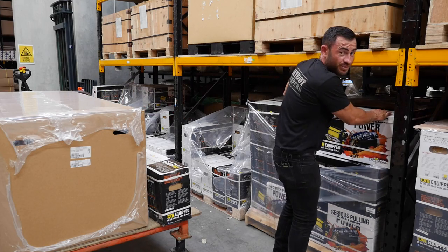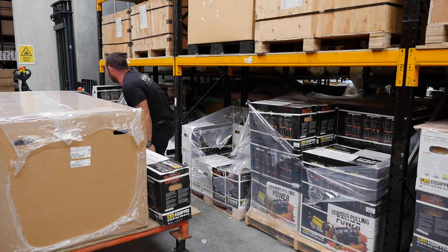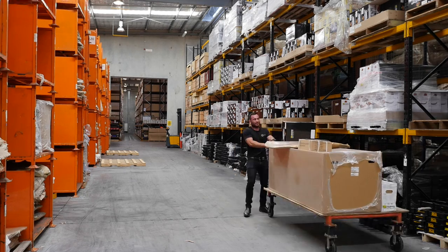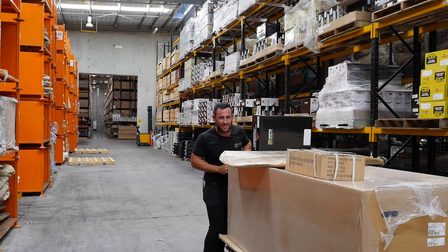Definitely need two of these. The Super Tourer needs one in the front, one in the back — wouldn't go anywhere without these. Who has had the run of a full 4x4 accessories warehouse before? I certainly haven't. I'm probably going to spend a little bit more time here than I thought. I might dig through a few of these boxes. I know Sarah's Prado needs a few extra things as well.